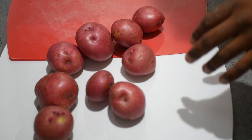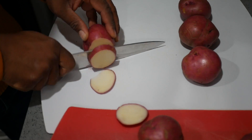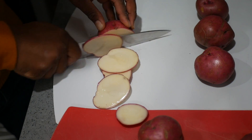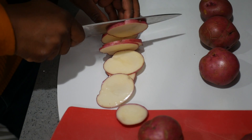Alright, to start things off, we have these potatoes here. Nothing too specific size-wise that I'm going for.